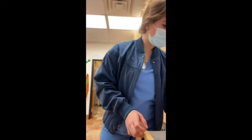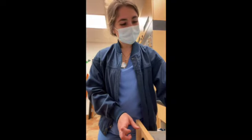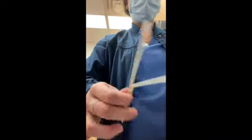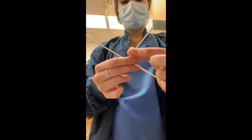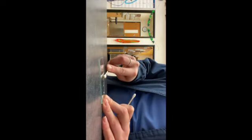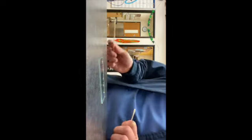Hello, we are going to do an ear swab cytology. I've already gotten my sample from the pet. Here are our two little ear swabs. One is cut in half to signify that it is our left ear, and this one will be the right. As I'm preparing it, we don't want to necessarily rub it, but just lightly roll the swab to get as much sample as we can.